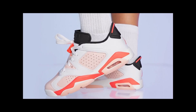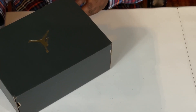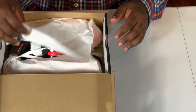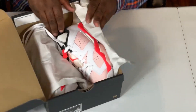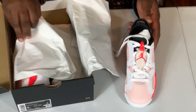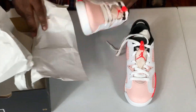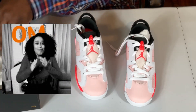Air Jordan Retro 6 Low Atmosphere — here we go. This is a size 4, 4 wide. She's in school right now, but I know she's going to be excited whenever she gets her hands on these.